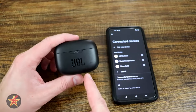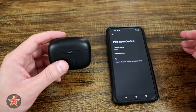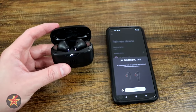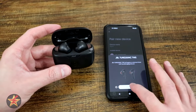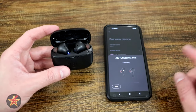This is the setup of the JBL Tune 230 NC. All you have to do is select 'pair a new device' and then open your container. Right here on Android, it pops right up. I can select connect. You'll notice that the earbuds are flashing, so I'm going to select connect, and we're going to give that a moment to actually connect. This is just to the phone itself.